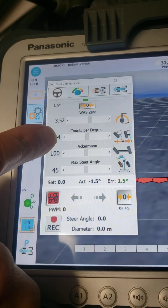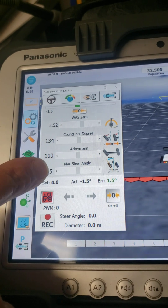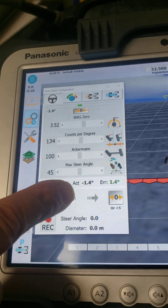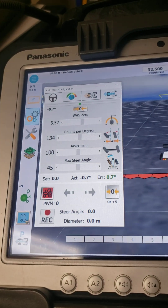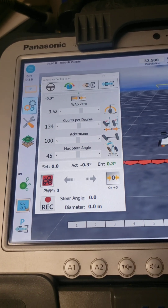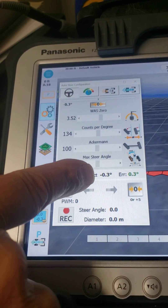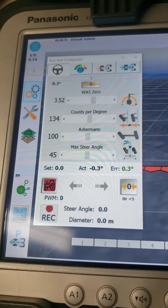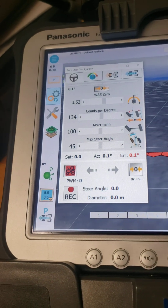What you want to do is adjust it for zero being straight ahead, with the actual angle being close to zero. Then turn your steering wheel so that, let's say you're at a 30 degree angle with the wheels pointing forward, and look at what it says for the degrees here and adjust the counts per degree so that the actual angle matches what the wheels are turned.